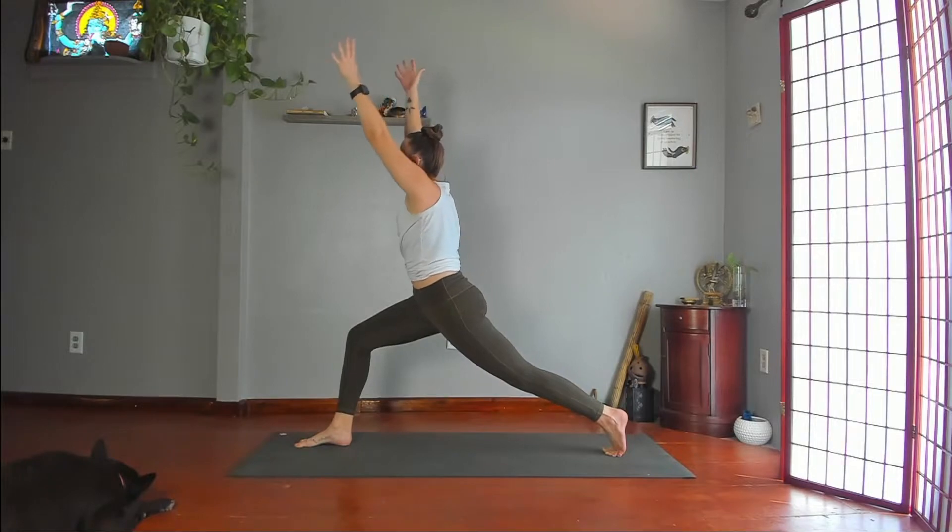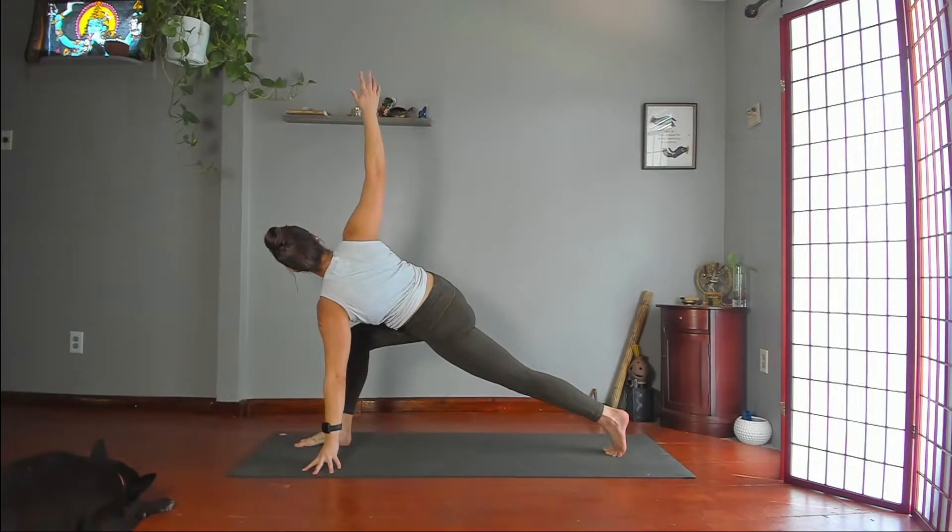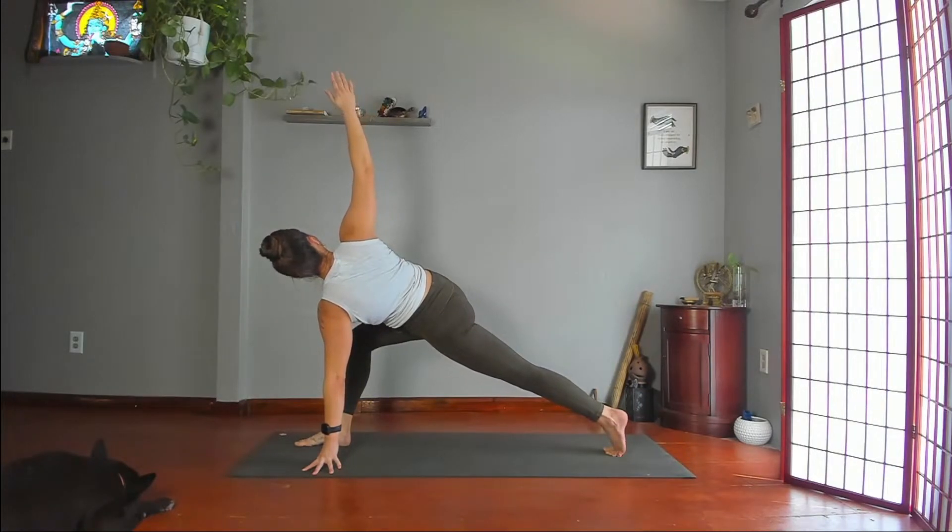Take your left hand to the floor under your shoulder, keep your right arm up and twist to your right. Feel free to use your right hand on your thigh instead. Keep pushing through your back leg, reaching through both arms, widening your right knee to the right. Then downward dog.